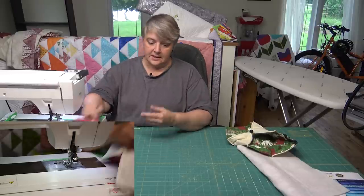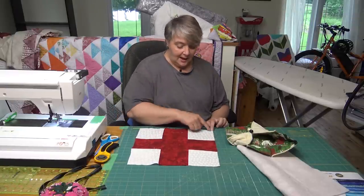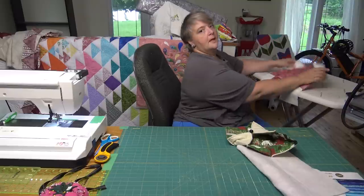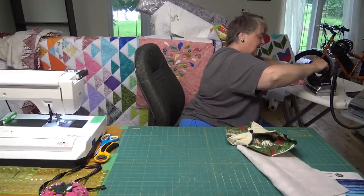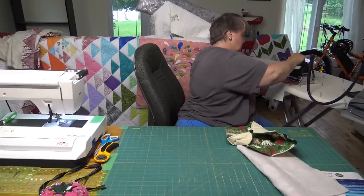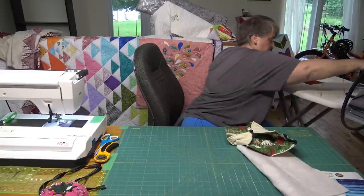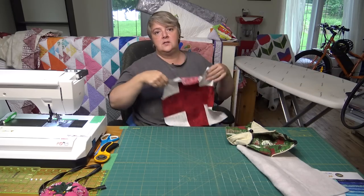I saw a really interesting quilt the other day — it had nine patches with all different colors, then cut on an angle with the opposite side in white, and put together in a star shape. Plans — put that on the list! I find a nine patch kind of boring on its own, but you can always cut it. There's the disappearing nine patch — you cut it and get a little checkerboard in the center. So many blocks to do, so little time.